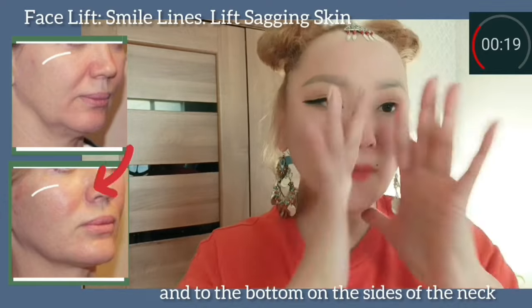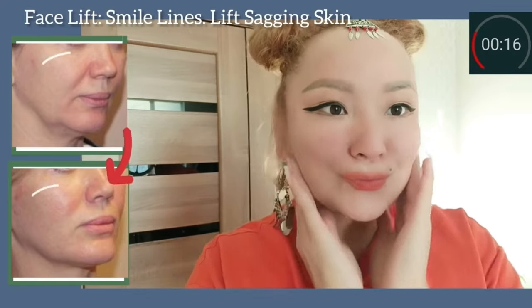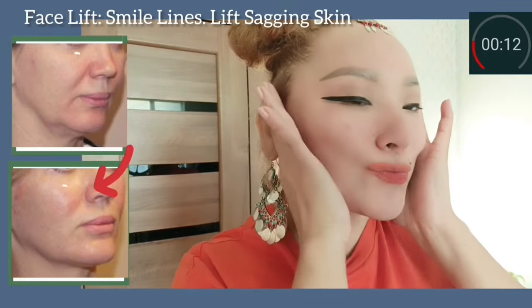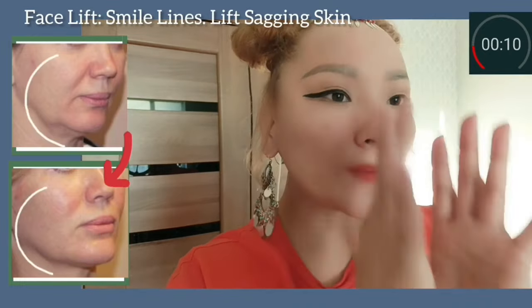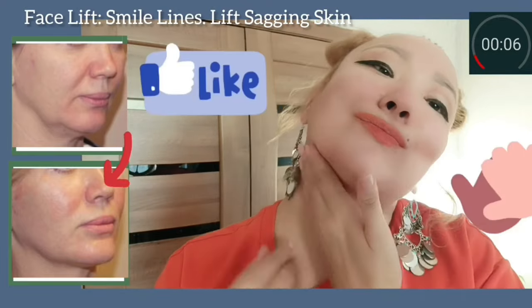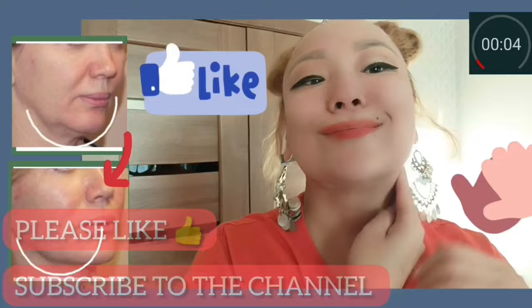This exercise helps to remove excess fluid and puffiness. For best results, do all exercises regularly, 4 to 5 times per week. Please like and subscribe to the channel and watch the other videos.